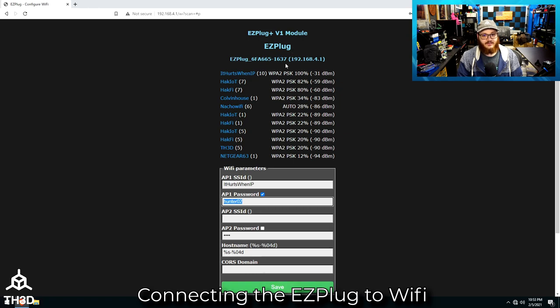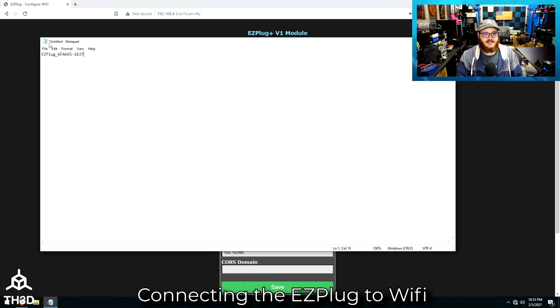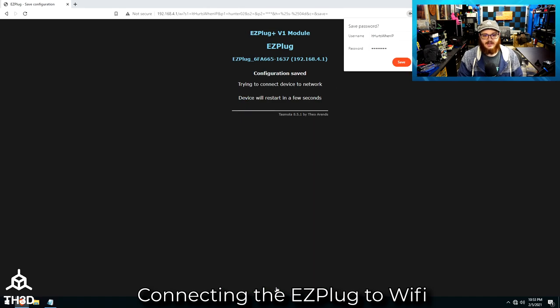Before I hit save, grab this name here, because this is the name that your plug will use to identify itself on the network. Some routers will support you just typing this into your address bar and it'll bring up the web interface of the Easy Plug; others may not. So let's go ahead and copy that and paste it into Notepad so I have it for reference. Then go ahead and hit save.